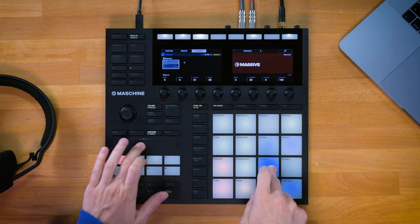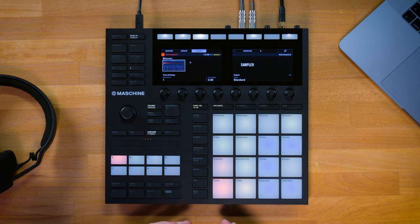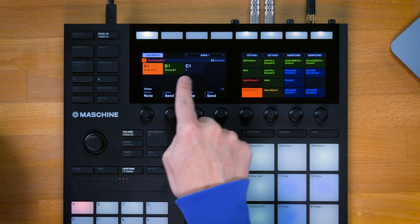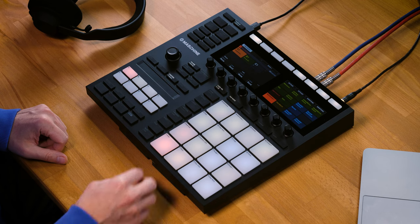In Maschine, the fastest way to layering are the so-called link groups, so let's take a closer look at those. Whenever you play a sound in Maschine it is selected, and you can open up the pad mode menu — here you find the link group settings. Link groups are in a way similar to a choke group. When I take a couple of sounds from my drum kit and put them into the same link group, they're all gonna play together at the same time.